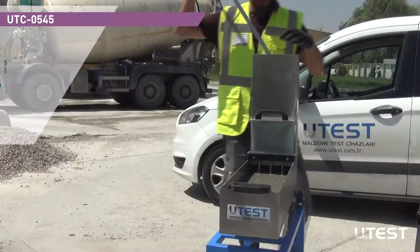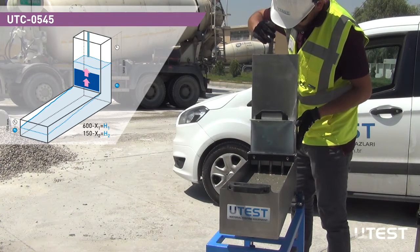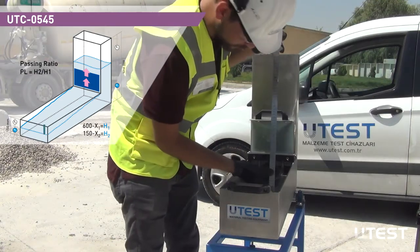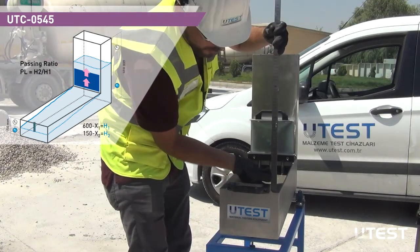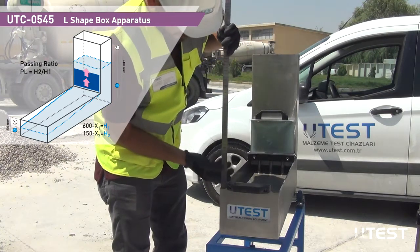Lift the sliding gate and allow the concrete to flow out into the horizontal section. When the concrete stops flowing, take 3 readings from both ends of the box. H1 is the average depth of the concrete in the vertical section, and H2 is the average depth of the concrete at the end of the horizontal section. Calculate the passing ratio.